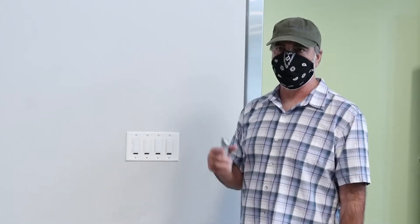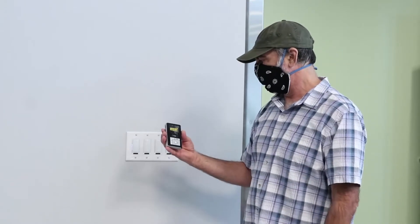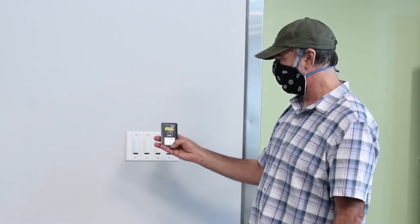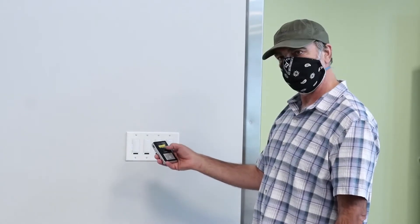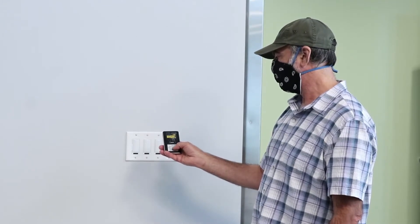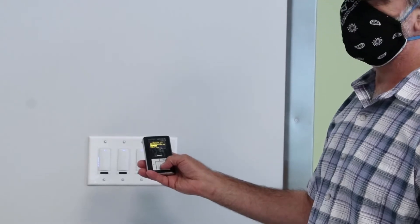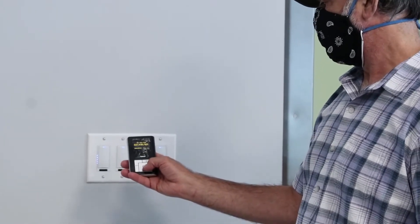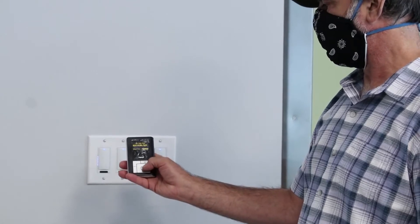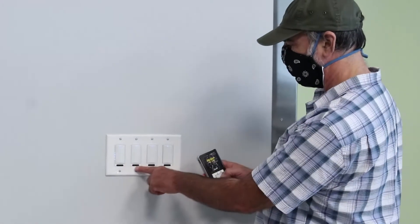It's about 8:39 a.m. right now so the switches are currently locked out. Using this remote, I can tell the building we're in after-hours mode instead of normal hours mode. On the remote, I go to Utilities, then down to 'room mode' — which is the term used for the entire floor — and switch it over to 'after hours.' Then I point at any IR device, meaning anything with a small black window, to send the command.